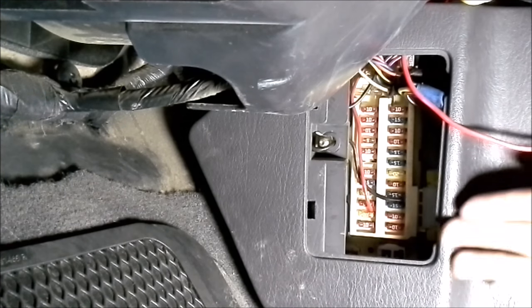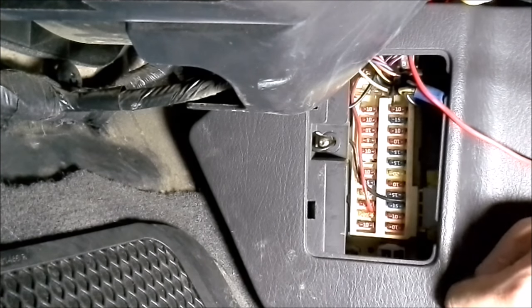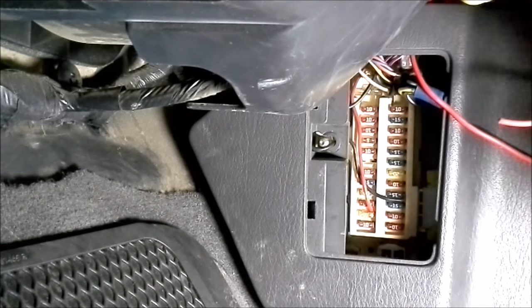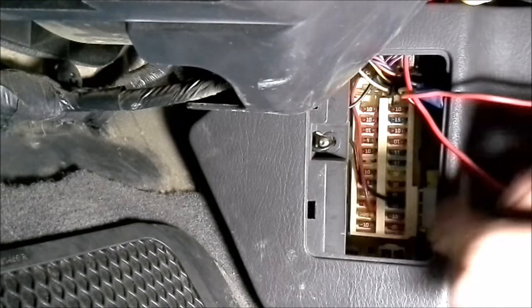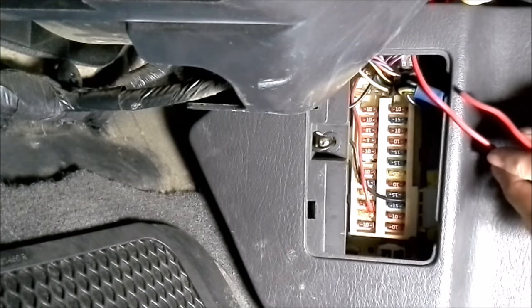I ran the power wire to the fuse panel here. What I'm going to do now is strip the end of the wire, and then use one of these spare fuse locations — like number 8 right here — and I'm just going to take a spare fuse, and once I strip the wire, I'm going to push it in there and then push the fuse in on top of it. I've already done that a couple times, and it's just an easy way to get a power source inside of the Jeep.